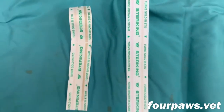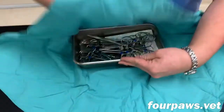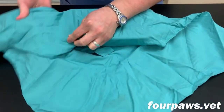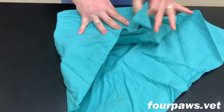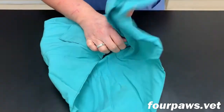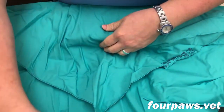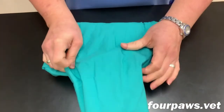Once the tray has been filled with the correct instruments, an indicator strip, and the correct number of gauze sponges, it then needs to be wrapped in these cloth drapes. Most surgical packs are double wrapped, and there's a very specific technique that needs to be used in order to wrap them properly. As the second wrap is completed, there's a small pull tab that's left in order to facilitate the appropriate way to open the pack.